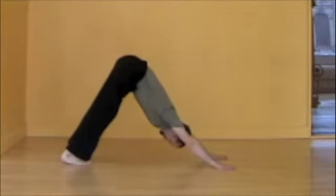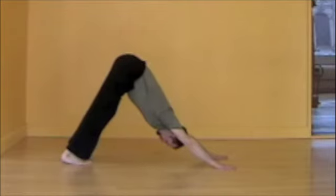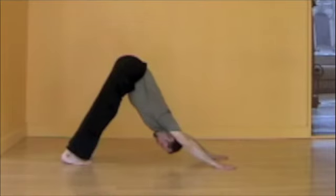Big, full, even breaths in downward facing dog. Move the chest a little closer to the thighs and turn the sit bones a little more up. Feel the whole body breathe in the pose. Feel the opening that's created. Enjoy this.